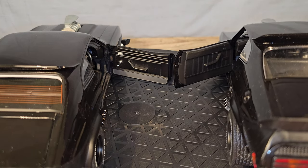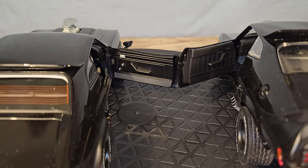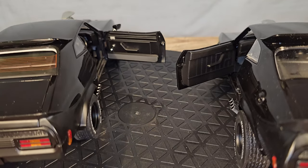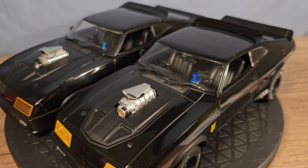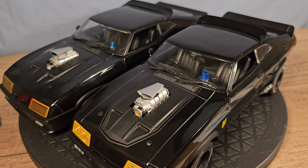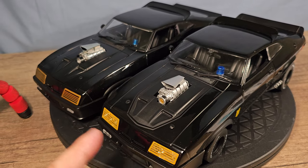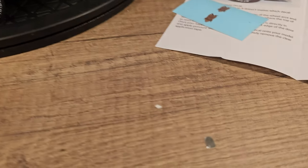Also the inside of the doors are very different — we have a lot more detail on the Auto Art. I think it's pretty clear which one is the winner, but which one would you choose, or which one do you already have? Oh look at that, I found a mirror from the Green Light — hey!